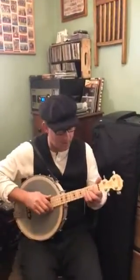Hi, this is Lil Rev from Fountain of Uke Blog, and I'm going to play the Deering Good Time Tenor Ukulele Banjo, play you a little tune, and tell you a little bit about this wonderful instrument on the market. Here we go.